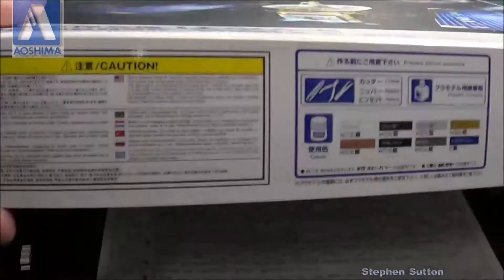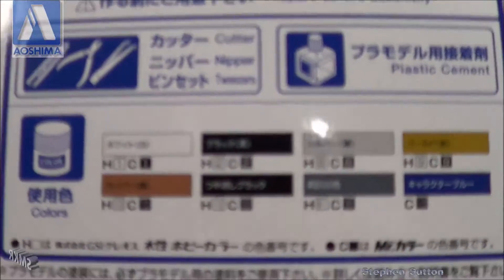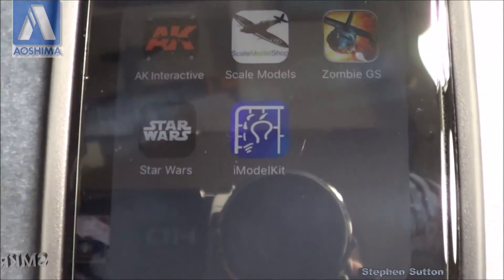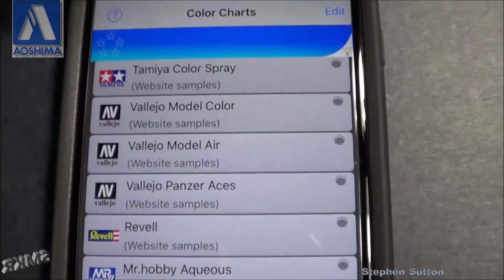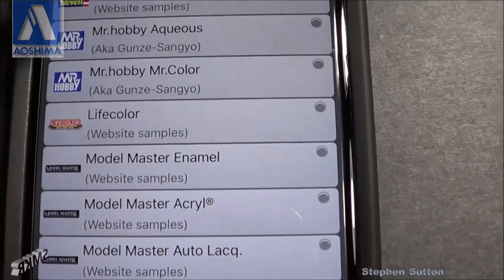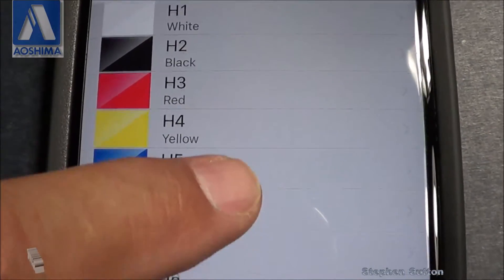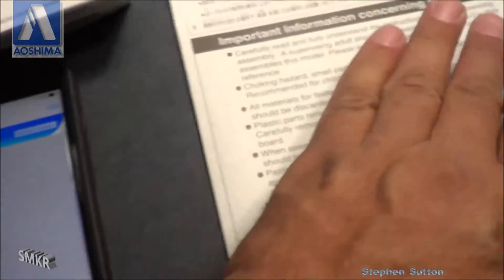Let's look at the box in a little more detail. It gives us the color callouts on the outside of the box, which is very nice. To look up those colors, there's a really cool app for your phone called iModel. It gives you a whole listing of your color charts within it, and this would be a Mr. Hobby Aqueous. You can figure out what colors you have by the numbers listed on the outside of the box or in the kit instructions.